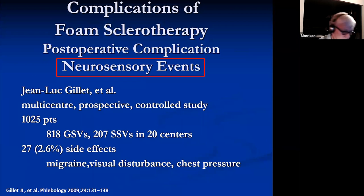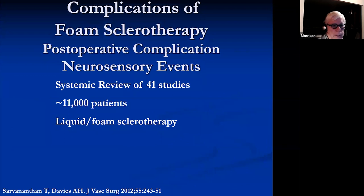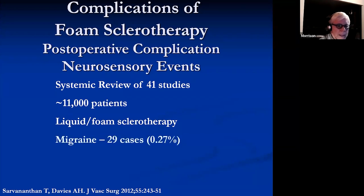A nice paper from Jean-Luc Gillet: they had a thousand patients in several centers. The incidence of side effects including migraine, visual disturbances, and chest pressure was 2.6%. This is a systematic review of about 11,000 patients total using both liquid and foam sclerotherapy. Incidence of migraines: 0.27%. TIAs: nine case reports, including some that came out as TIAs but were in fact migraines. CVAs: 12 reported cases in the literature.